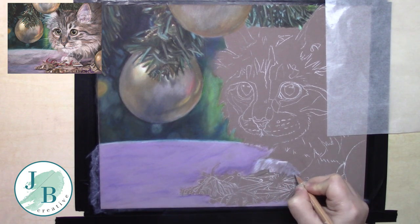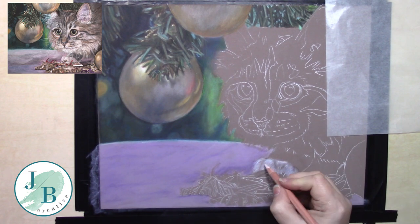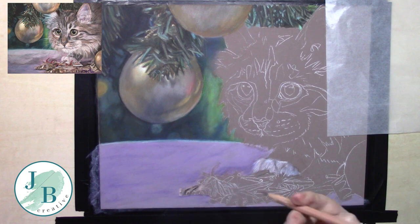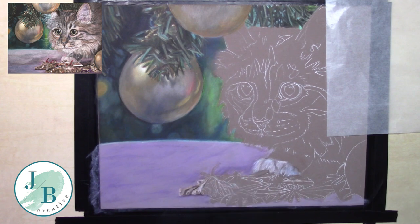At the bottom here I've got the decorations that the naughty cat has attacked and removed from the Christmas tree. I'm putting in his paw first because it's sitting behind them — I thought it'd be easier to get the paw in pretty much all the way first and then go through and put the tiny tiny details in the decorations, so I'm not having to work around them and perhaps fuzzying them up later on.